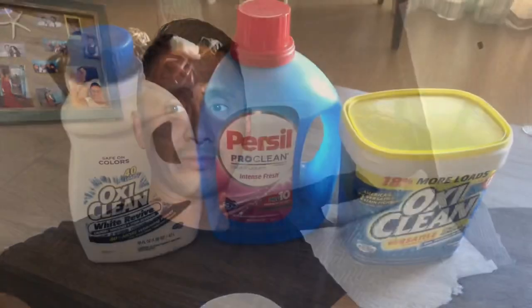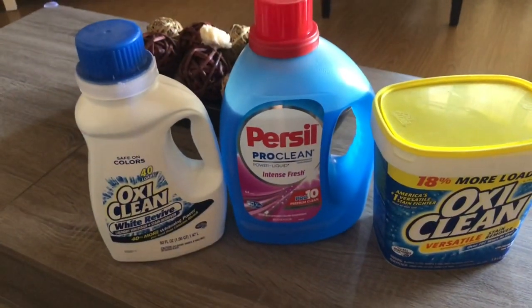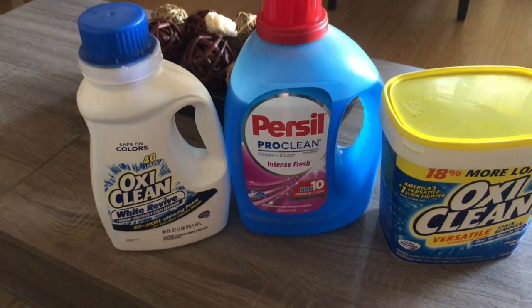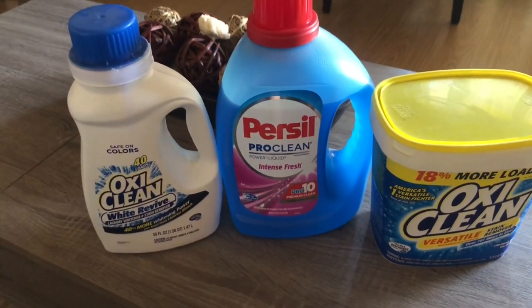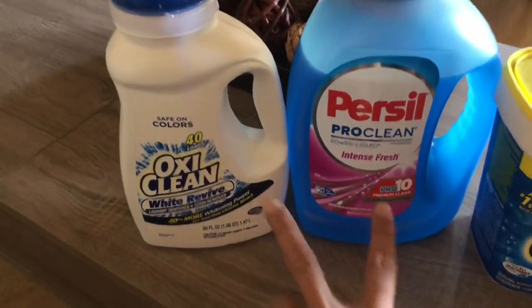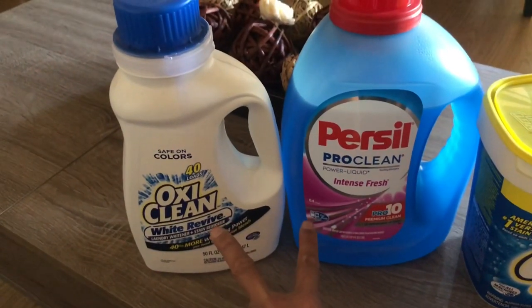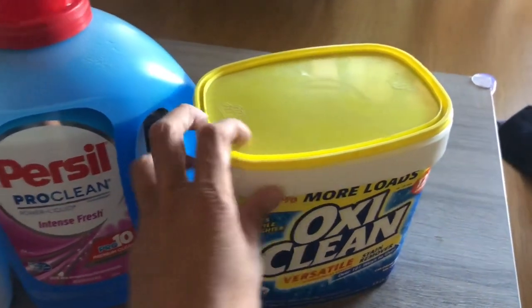I'm gonna do this how-to wash your gi video. First off I want to show you the products I use. I use Purex because it's lighter on my skin — I have very sensitive skin and I'm actually allergic to Tide and Gain. When I wash whites I use these two, and when I wash colors I use these two together. This OxiClean is for the colors, you can see right there.